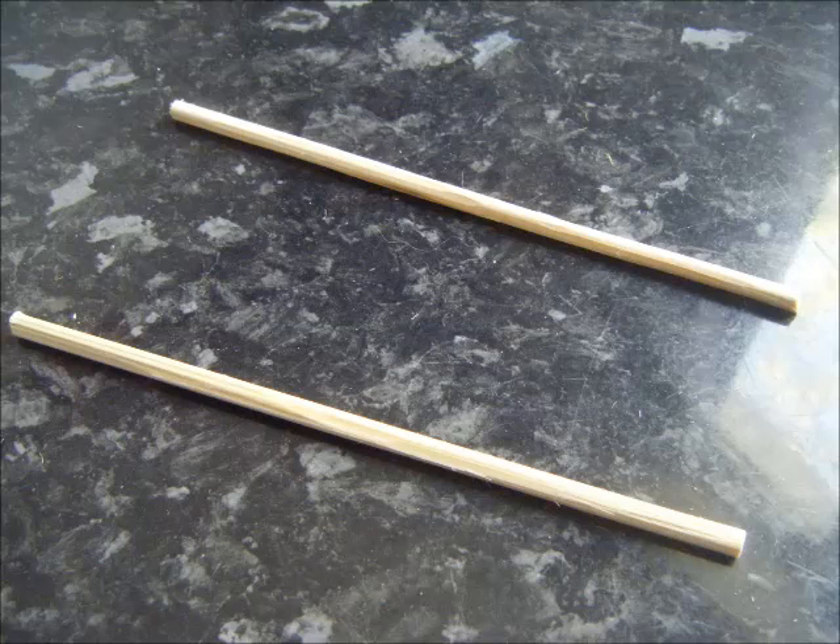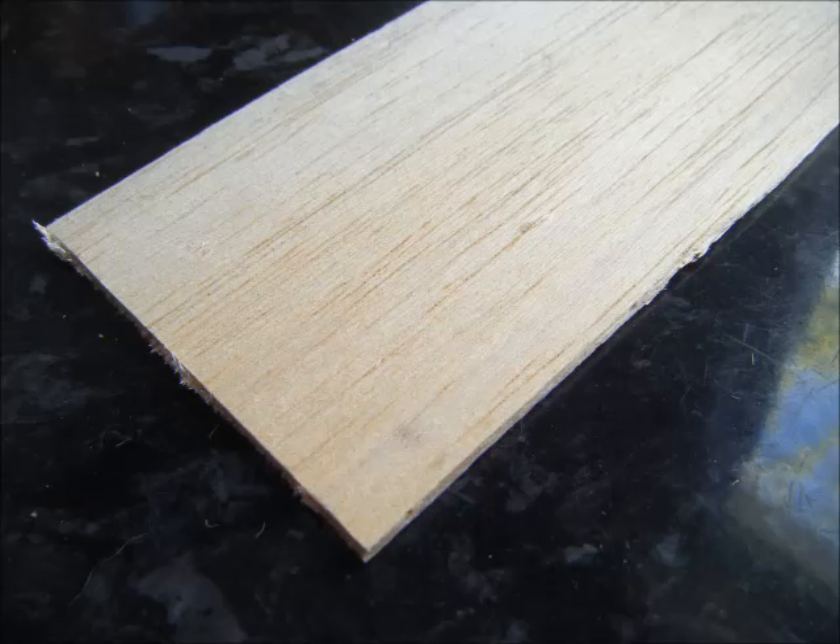I've started off with some barbecue skewers — they'll make the base of the bridge. I'm using two millimetre balsa wood, cut to the width that you want for the bridge.